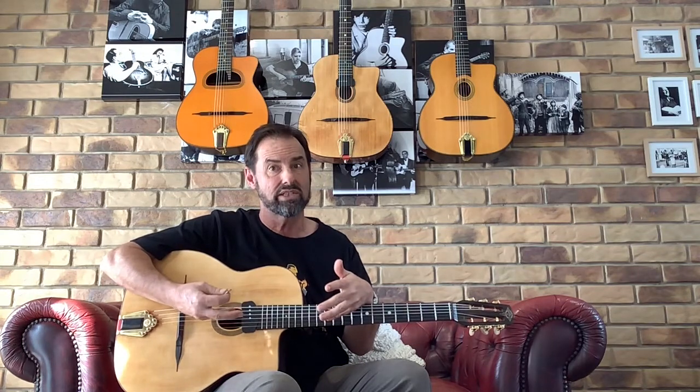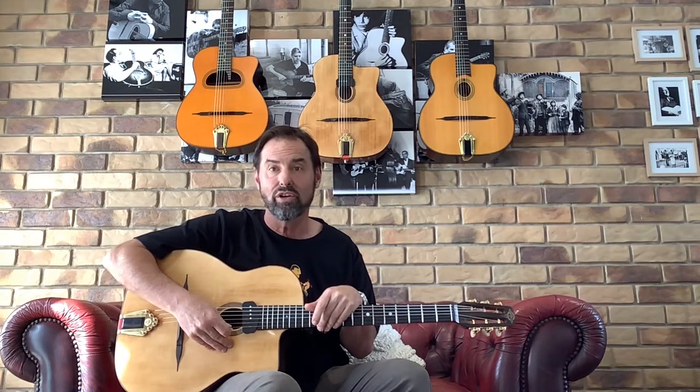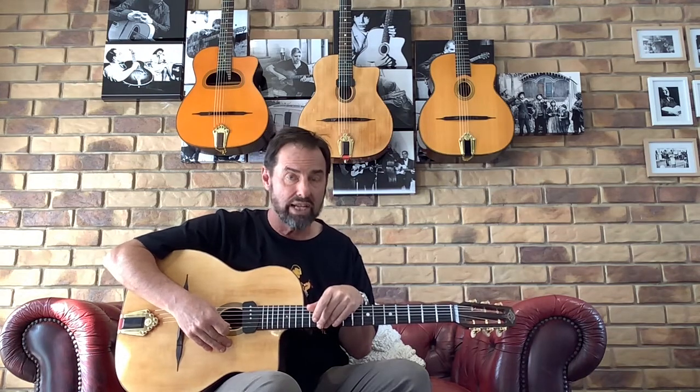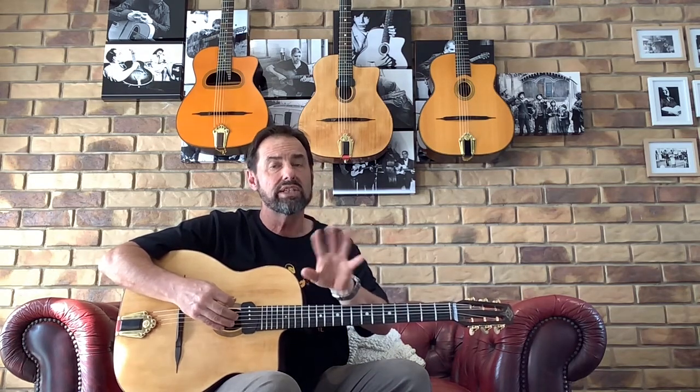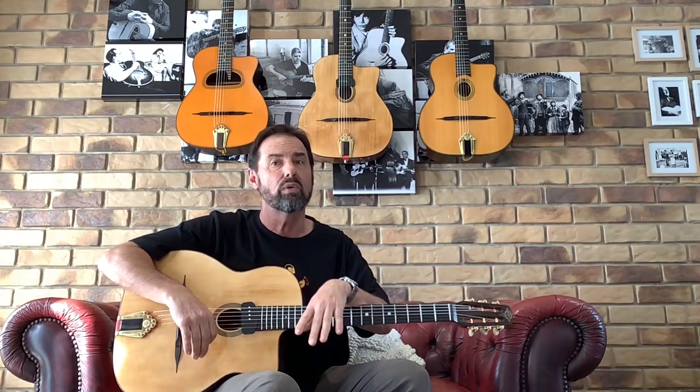I'm certainly no expert, so please see this as just an introductory lesson on rhythm. There are people like Nush Rosenberg online who will give you a much more comprehensive lesson on individual aspects of it. What I want to do is concentrate on four main types of rhythm to learn at the beginning of your gypsy jazz journey. If you can learn these and the chord shapes and positions on the neck, you'll be able to rock into a jam and find your way through.